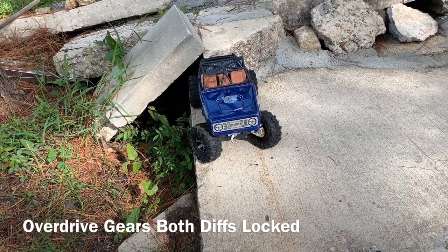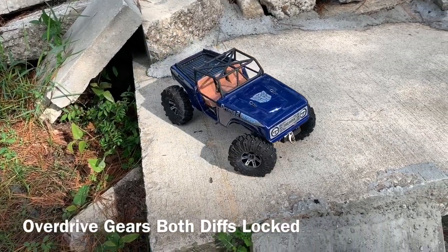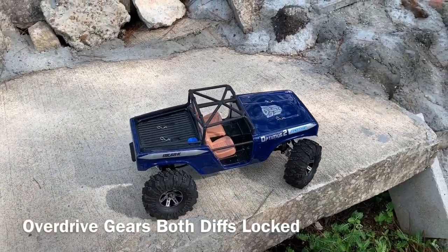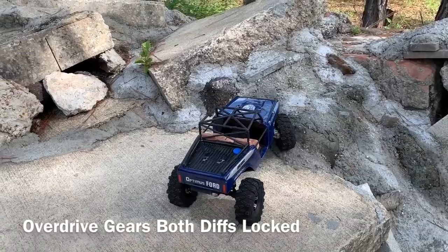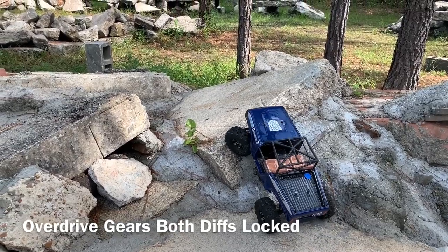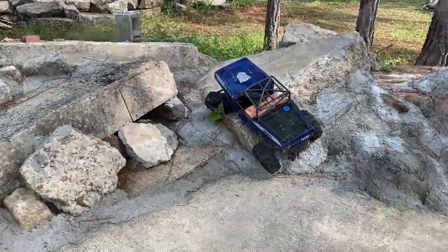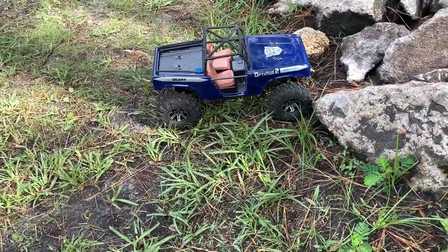Both diffs are locked for this one. Let's see where it comes. Pushes way out there on this one. Looks like that's it. With the short turn test done, let's go ahead and drive these overdrive gears on some rocks and see if I notice a difference.